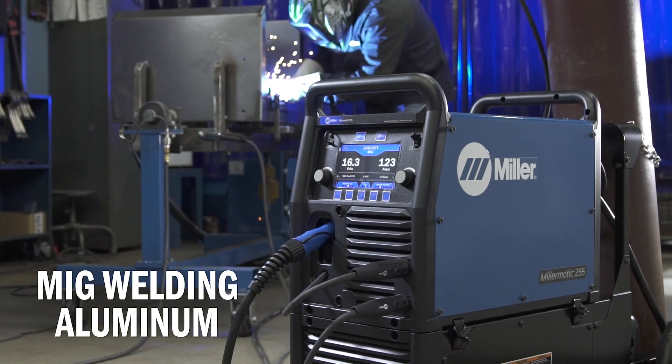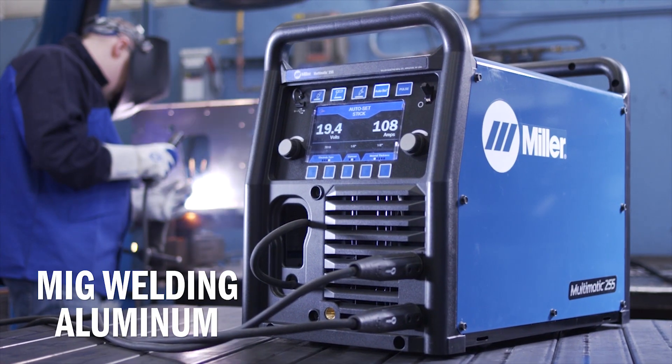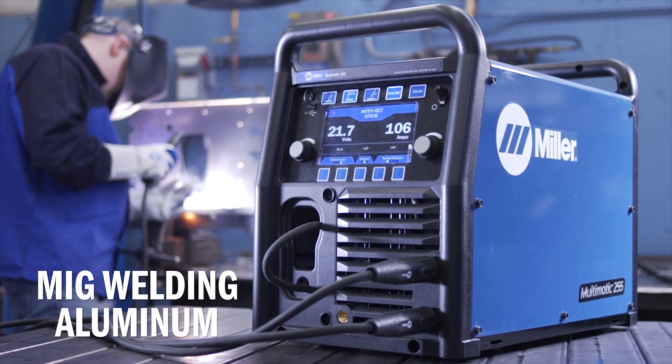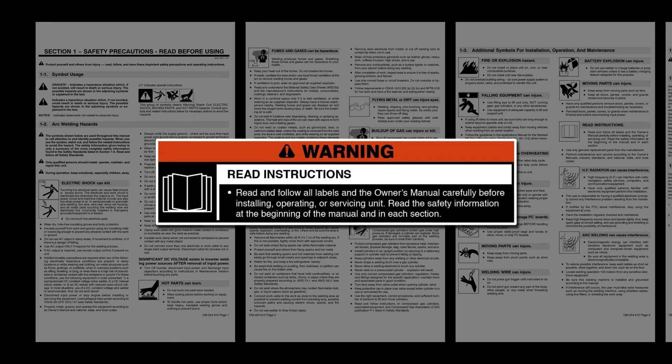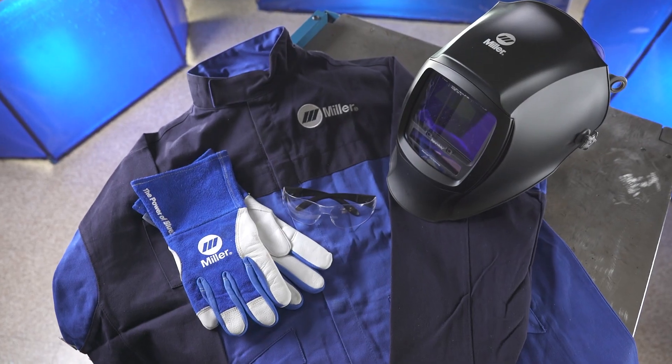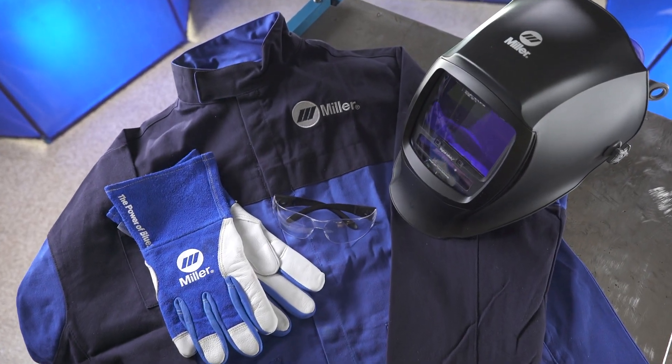Now, let's set the Millermatic 255 or Multimatic 255 up for aluminum welding with a spool gun. Please take a few minutes to review important safety information and tips, and remember to wear appropriate safety gear during setup and welding.